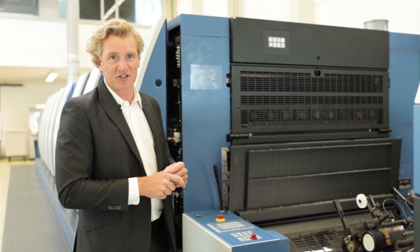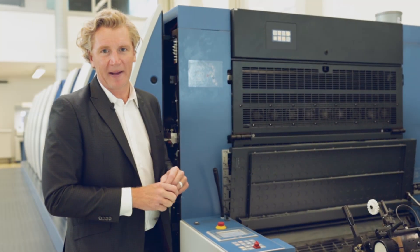The SIS, Sensoric In-Feed System, is a unique feature of Koenig & Bauer.